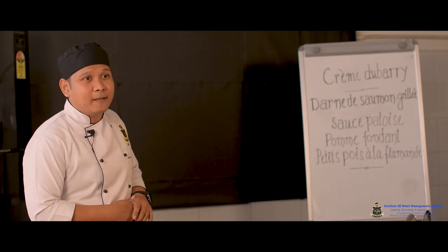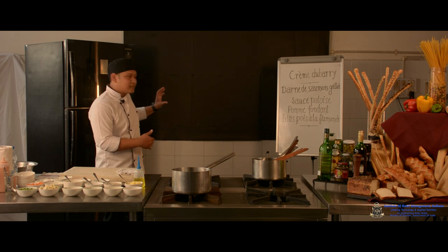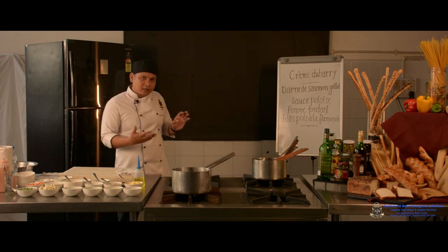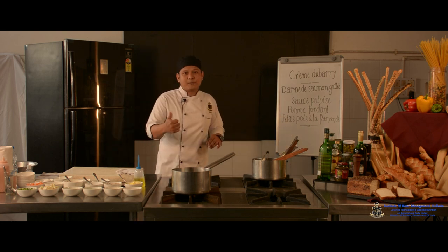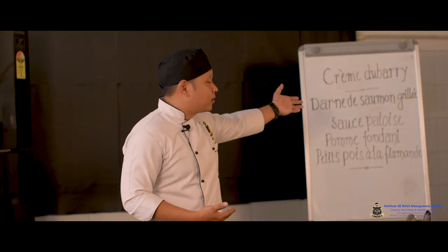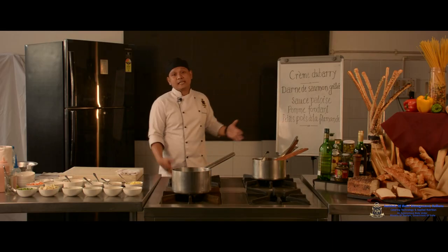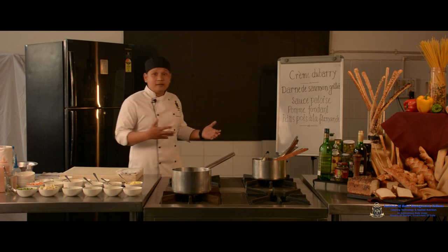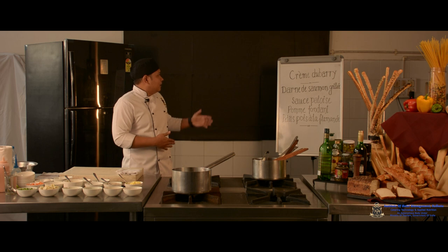In the main course we have Darne de Saumon Grillé. 'Darne' is the classical steak cut of fish along its bone. 'De' in French means 'of', and 'Saumon' is salmon — an anadromous, oily fish very rich in omega-3 fatty acids and very healthy. We are lucky to have a fresh catch. 'Grillé' literally means grilled in French, so this is essentially a grilled salmon fabricated into the darne cut.